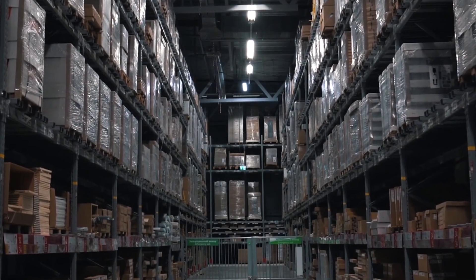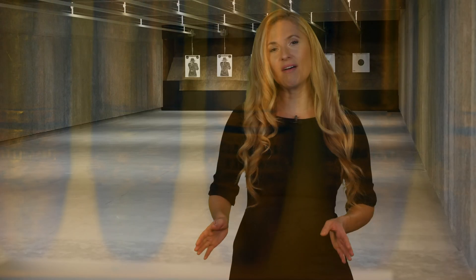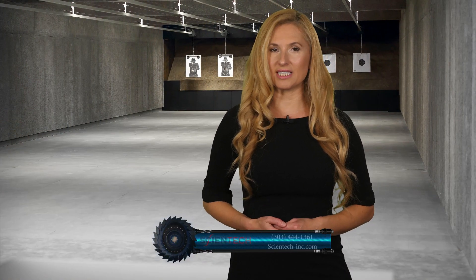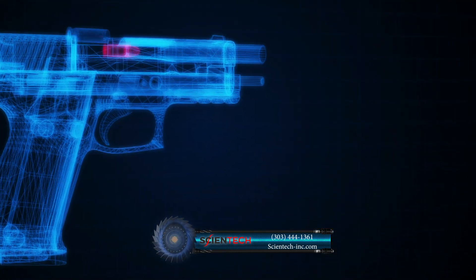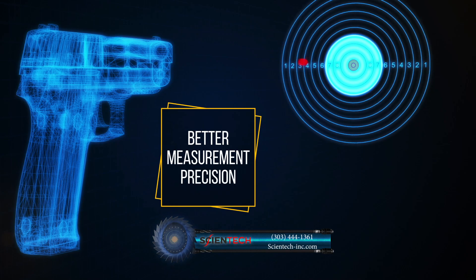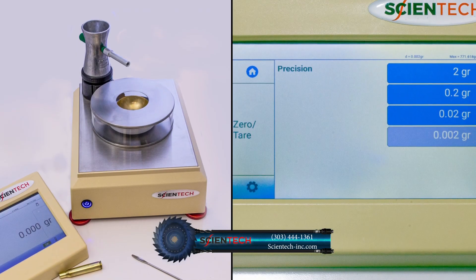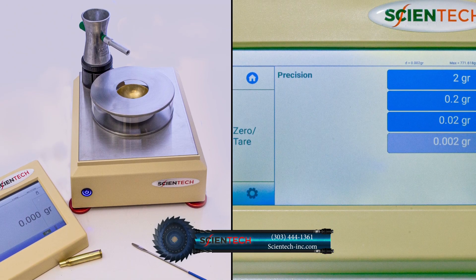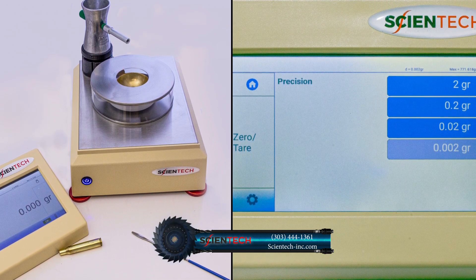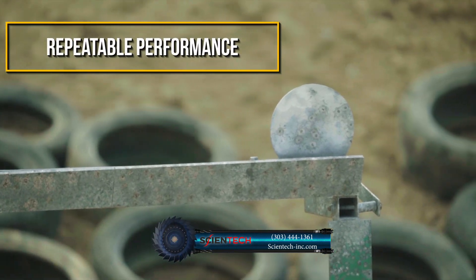With the lack of availability of ammo, increasing cost of brass casings, and inconsistency in factory produced ammo, avid shooters are turning increasingly to ammo reloading on their own. To achieve better shooting accuracy, they want better measurement precision. Reloading by hand with a high precision balance produces more consistency and precision than what can be achieved with factory produced ammo, resulting in more accurate and repeatable performance.